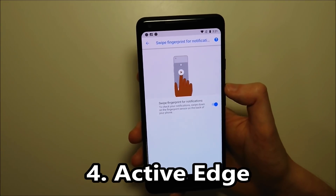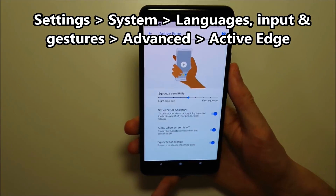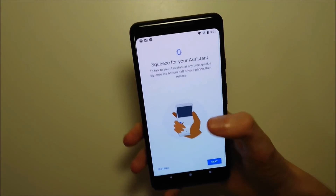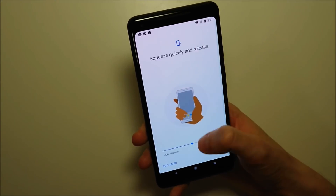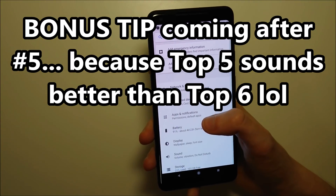Next, within the same submenu is active edge. Just press back and click on active edge to make sure this is on. This is pretty cool because you squeeze your phone like this and access Google Assistant. You can also adjust the sensitivity. Active edge is great for people like me who use Google Assistant pretty frequently.